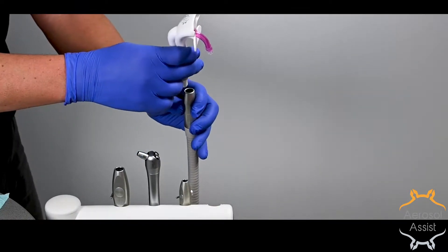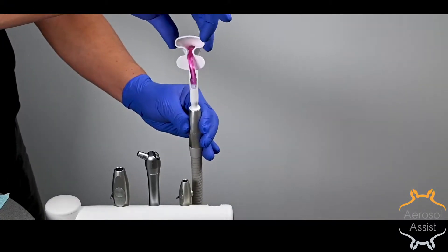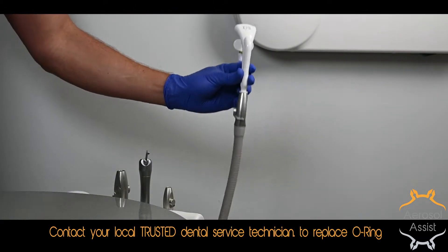After installing the saliva ejector into the aerosol assist, verify the O-ring inside the HVE is intact, then install. This will allow easier rotation to minimize torque. If it's loose, your O-ring may be worn out or missing.